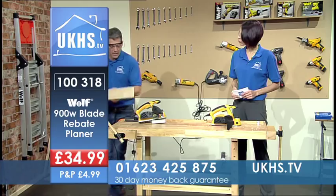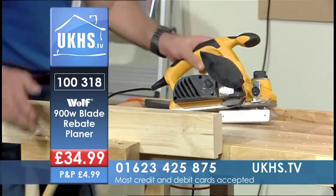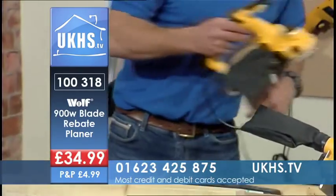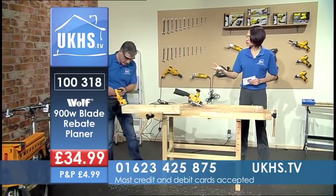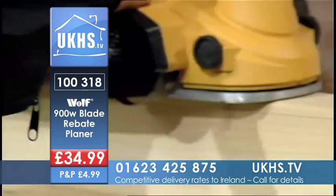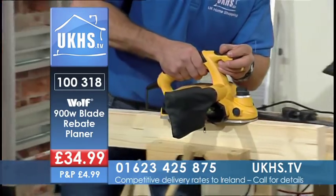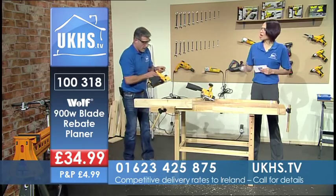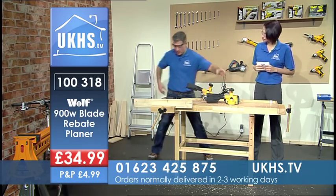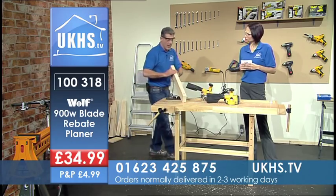I'll just run another plane over that and use the other one just as a flat plane very quickly. Of course you've got the bag that collects the dust — 900 watts. You can see it's easily adjustable; I just wanted to adjust that and get a bit more, but you do get a very nice smooth finish.